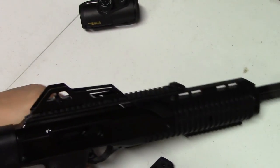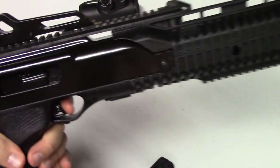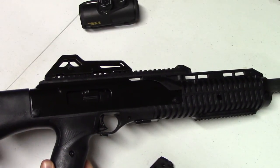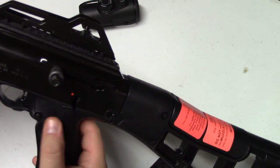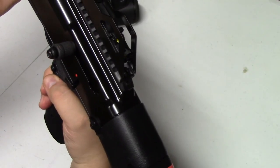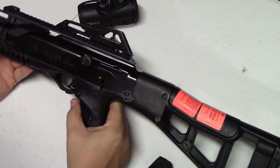The trigger is a High Point trigger — it's not horrible. There's some over-travel and take-up to it, but it's certainly not the worst trigger I've ever seen. The charging handle is on the left side, and the safety is also on the left side. The magazine release is on this side too, kind of in an awkward place. My fingers are kind of short and I'm not quite reaching it with a proper grip, but people with larger hands are not going to have that problem.